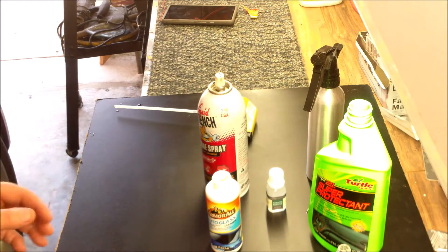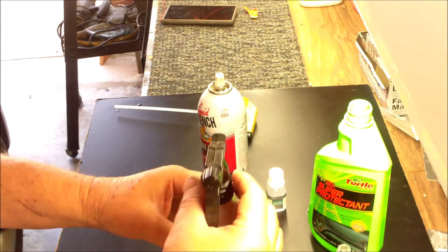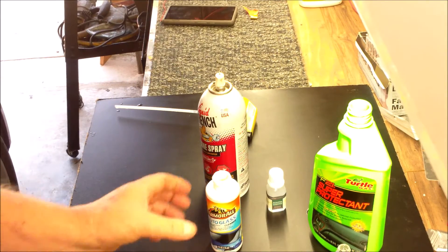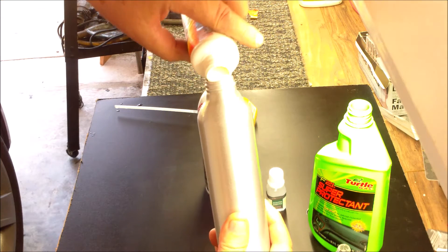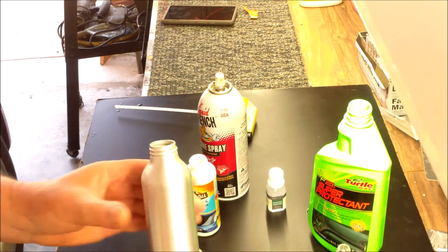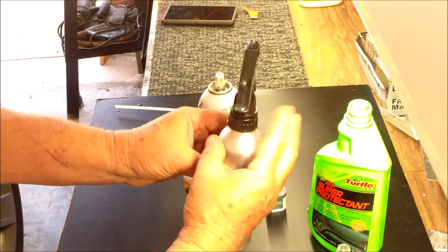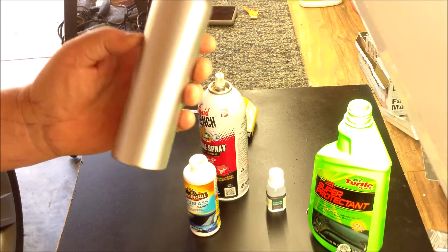This will keep your wires supple and the rodents will not like that. Now I'm going to take this sprayer that I got from the Dollar Tree, pour my concoction into it, put the cap back on, and we're going to go spray the engine.